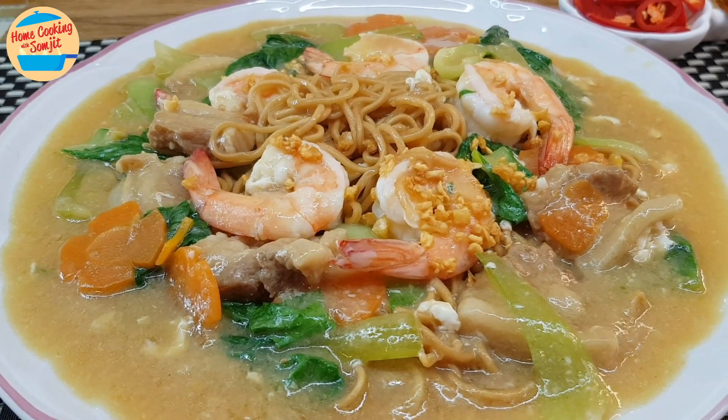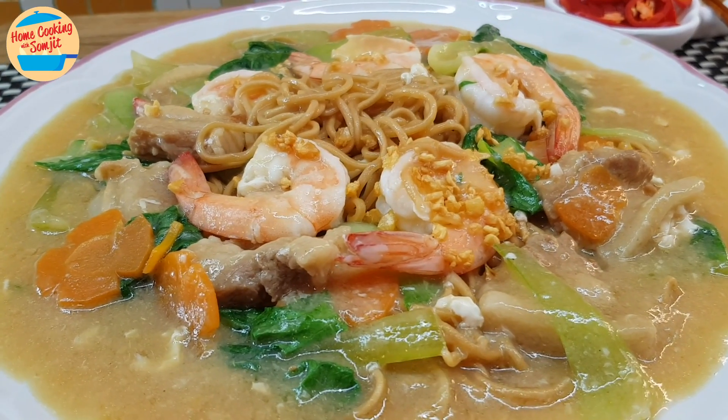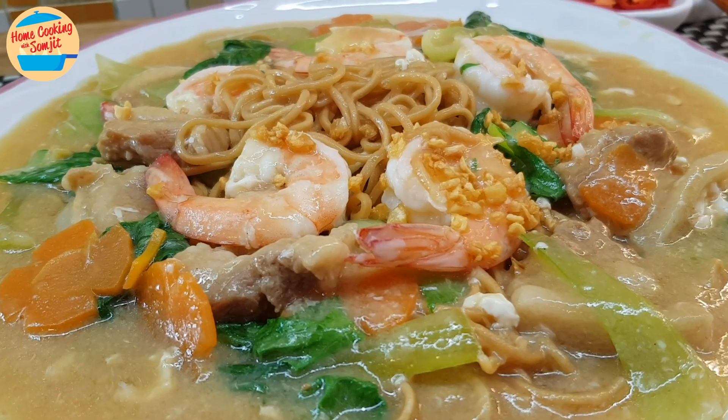Today I'm cooking a simple and delicious Cantonese yee mee for lunch. This recipe is for 1-2 servings.